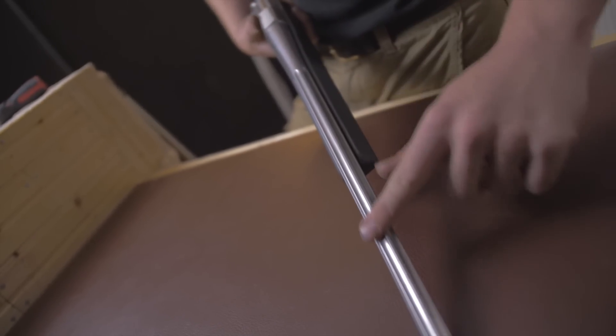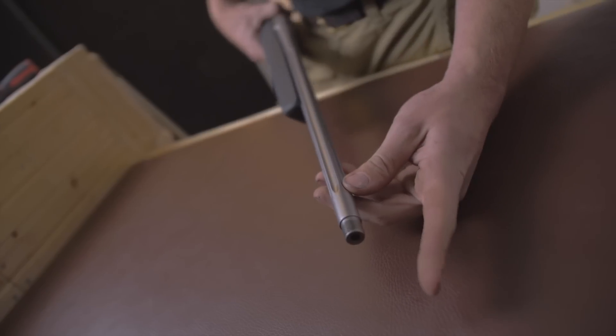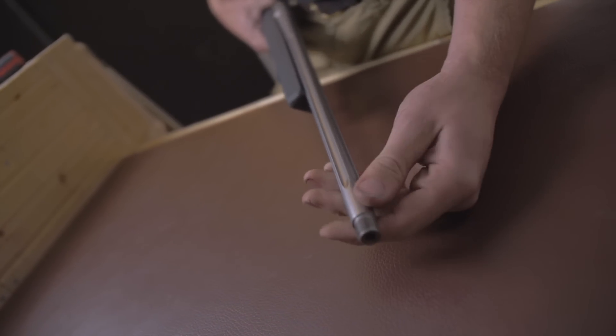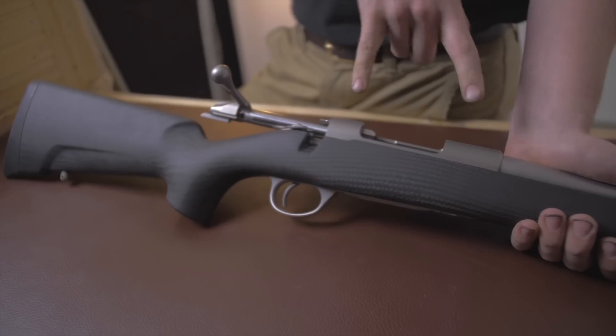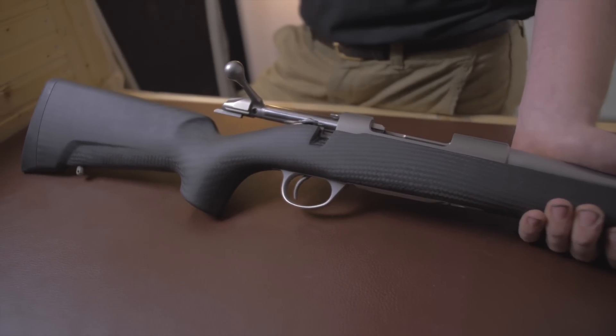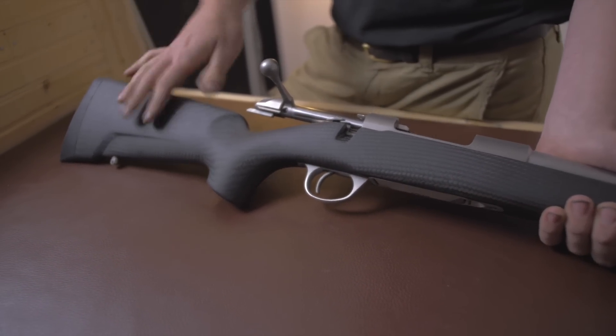The stainless barrel comes in this lightweight fluted affair, threaded in 14x1, and the Trapper 250 has a 14x1 twist rate. Altogether, a lovely rifle. I don't need to lord the quality of Seiko actions — we all know. What you're really paying for on this one is the stock.